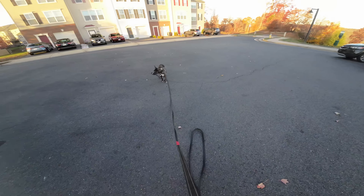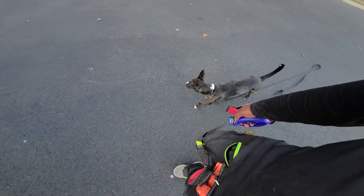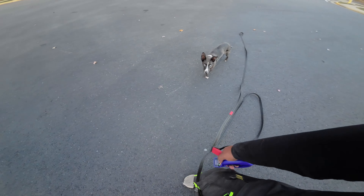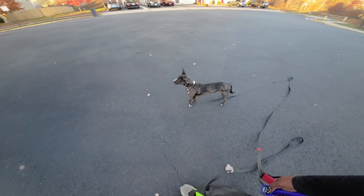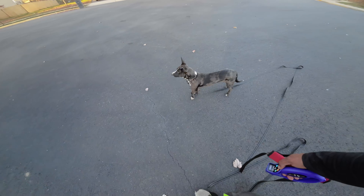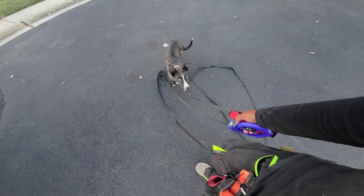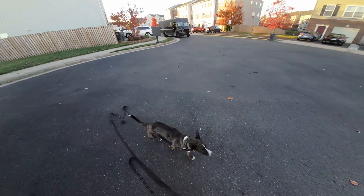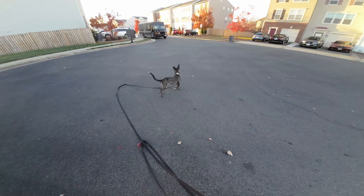It's important at first when we're trying to build that connection between what that sound means and what he should do to give him a little bit of leeway and not try to make it too harsh for him — whether it be the feedback. You can kind of see in this case, even though he's distracted by the driver over there, he's still following me.